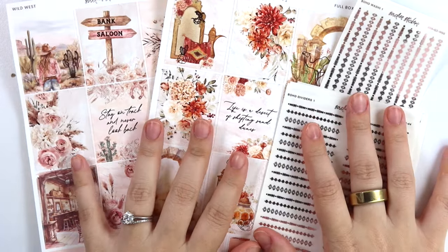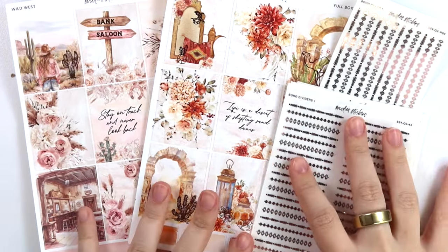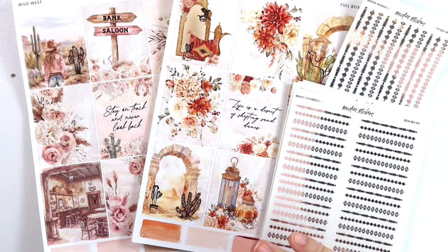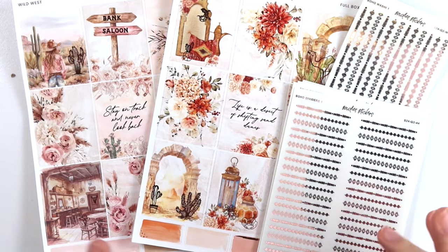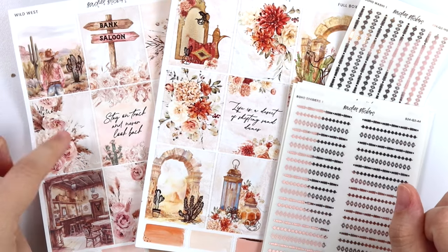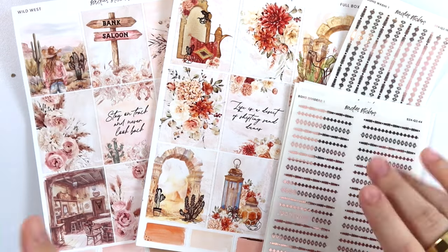Hi everyone, welcome back. Today I am here with our April 30th new releases. We kind of have like a deserty, boho, western vibe going on this week. Both kits kind of fit that theme and then the foil matches. I actually moved this one up in the lineup because it went so well with the foil that I just wanted to release it all together.